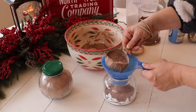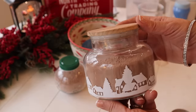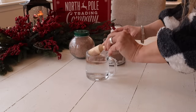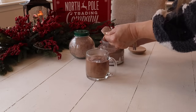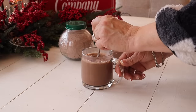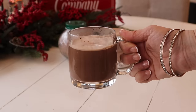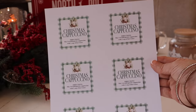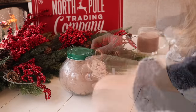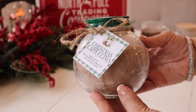I also found this pretty jar at Dollar General, so I'm going to fill it up with some of the mix too. To make a cup of this delicious Christmas cappuccino, add three to four tablespoons of the cappuccino mix to one cup of hot water. This Christmas cappuccino is so yummy — make sure you make yourself a cup as well! Now I'm going to cut out one of my tags and add it to my jar with some twine. You could also make some smaller servings of this mix and put it in some mugs for really cute and thoughtful gifts.